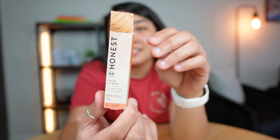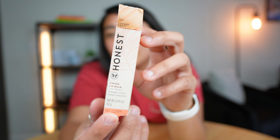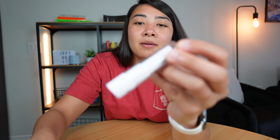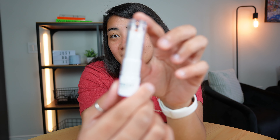This is a review of the Honest tinted lip balm lip treatment in the lychee fruit flavor. It's really cute — it comes in simple packaging, and when you open up the top you get this lipstick-style lip balm.